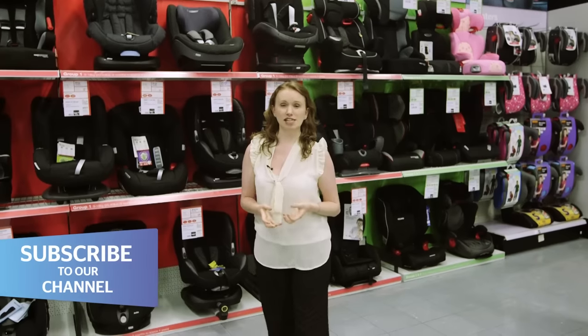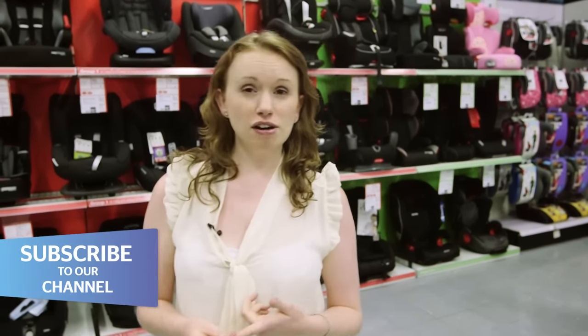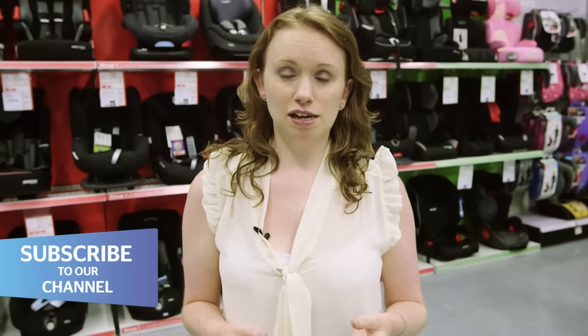Astonishingly, two-thirds of child car seats checked at fitting clinics are either the wrong child car seat for that child or are fitted incorrectly. So it's essential that you buy the right one and you get it fitted properly to really protect your little one.